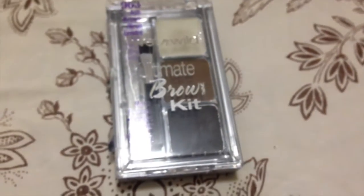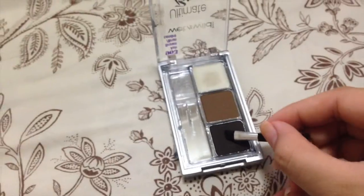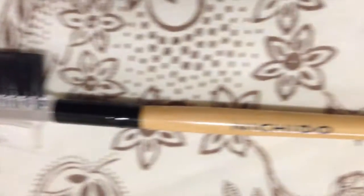Taking this brow kit from Wet n Wild, I'm going to use the darker shade and fill in my brows. After that, I'm going to blend it with the brush spoolie from the Chitto. Then I'm going to use the wax that came with the brow kit to set my brows so that they are tamed.